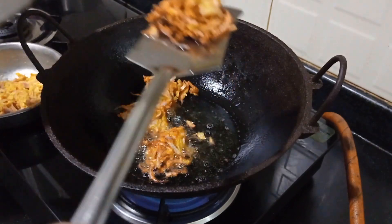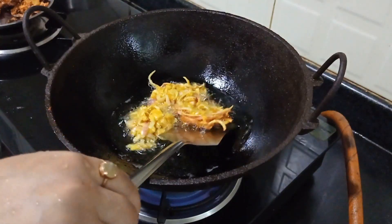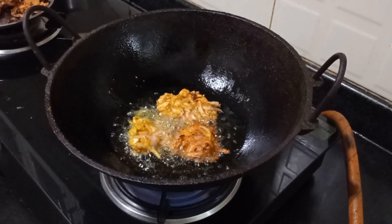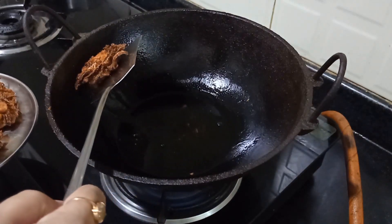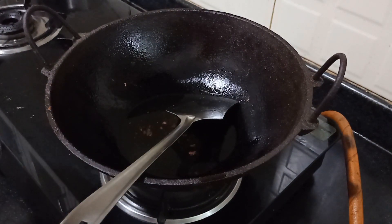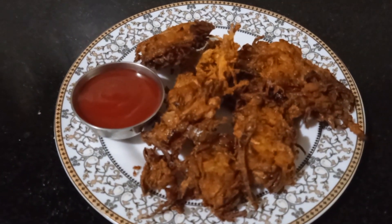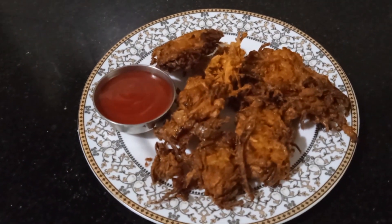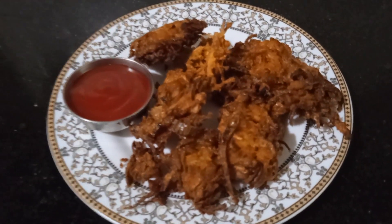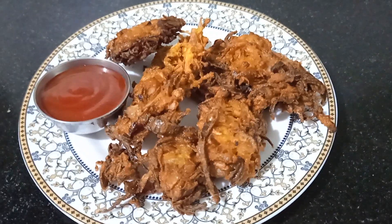See how crunchy it is — it is so yummy! Here is the final product: onion pakoras. This is very crunchy and you can have it with coffee as well. I hope you enjoy it. If you like it, share, comment, and don't forget to subscribe. See you in a new video. Take care!